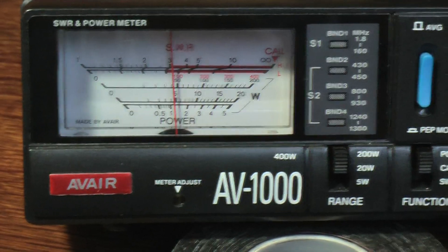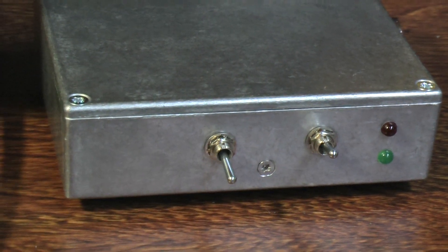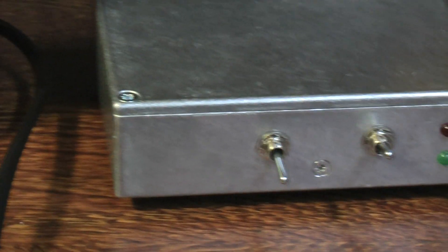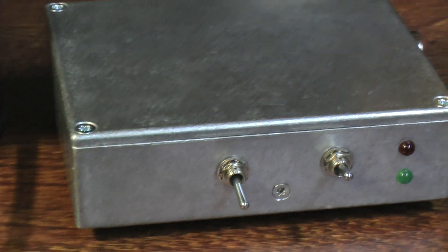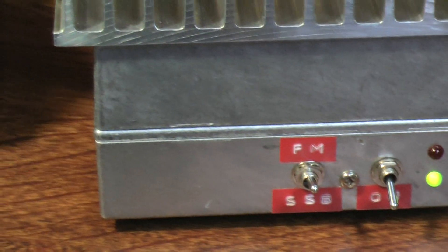Andy, if you'd just stand by a wee second. I want to just change the transverter over to the 5W — well, maybe it's 4W — version. Just stand by on the MI3RLA MI0BDZ. I'm just going to quickly turn off, hook up the 4W version, and I'll be back in a sec.